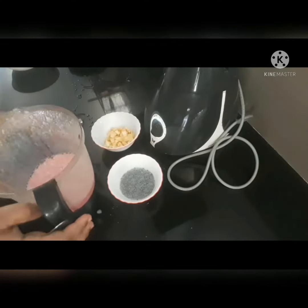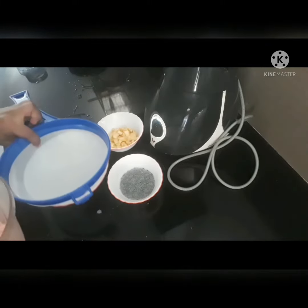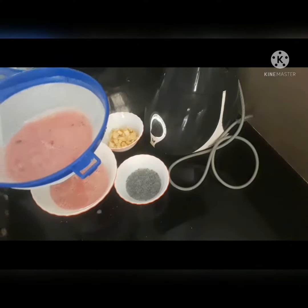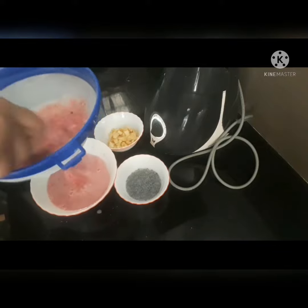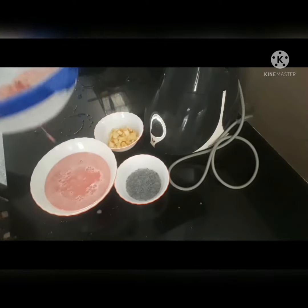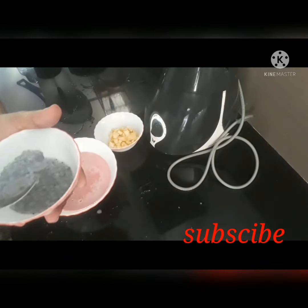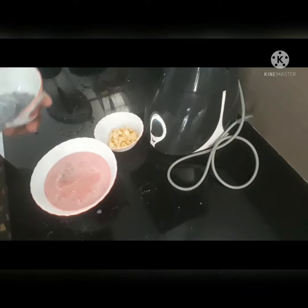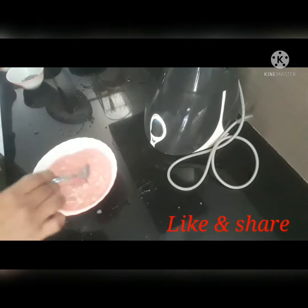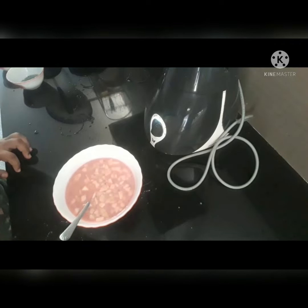I will take a while to cut this off. I will take a look at that. I will add this to this dish — a tablespoon of this dish. I will mix it in the apple. This is a good taste and I will try it.